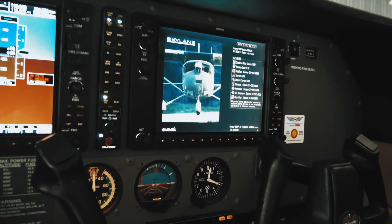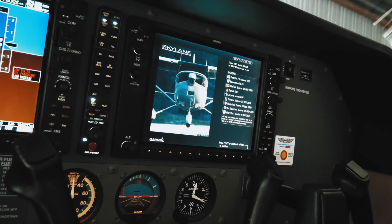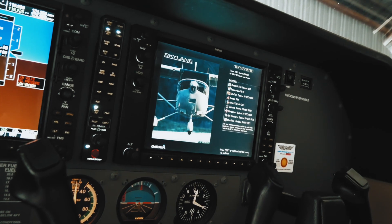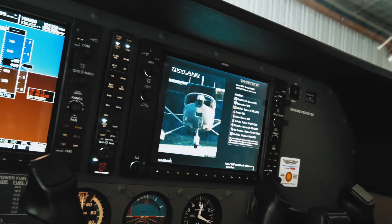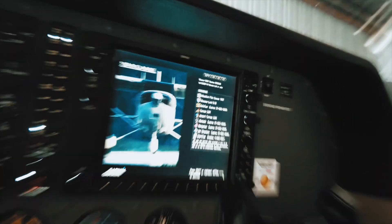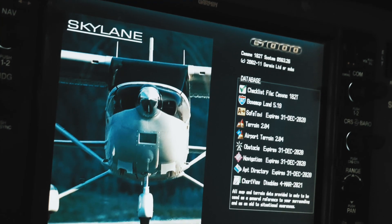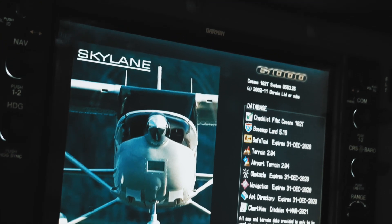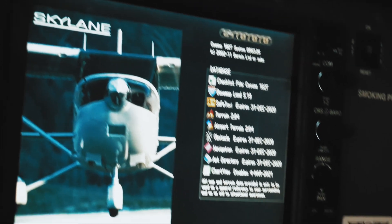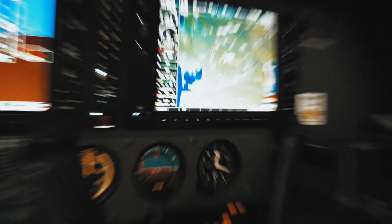Can you fly with a not-current database? It depends on what database it is, because this plane has a lot of information on it. If my navigation database is current but everything else is expired, can I fly? Yeah, because navigation is still there and that's what I'm using. We'll hit enter and that brings it up — there she is.